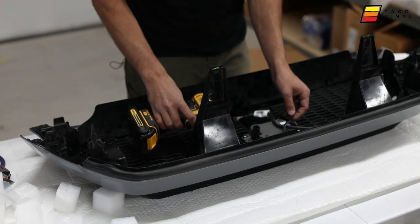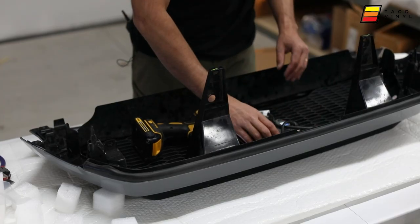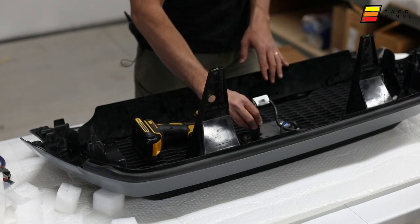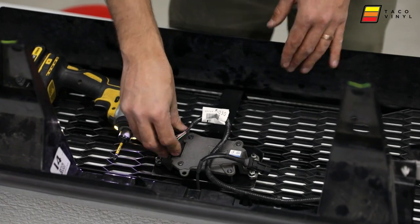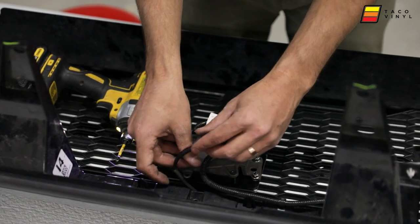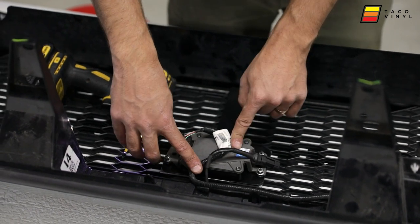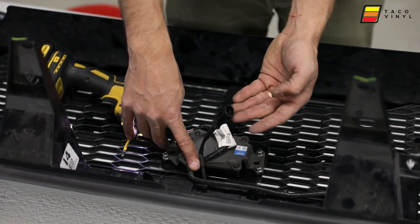I recommend hand tightening rather than using a drill. Once it's on nice and tight, make sure the sensor is plugged in — I always like to zip tie it right there on top — and then we head out to the vehicle to install the Raptor lights.